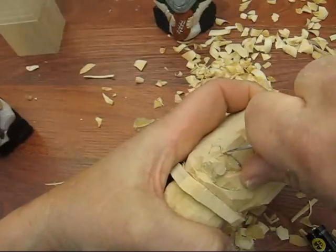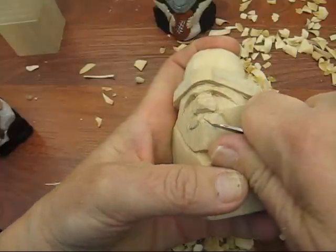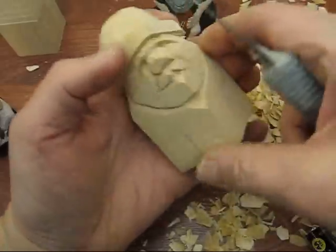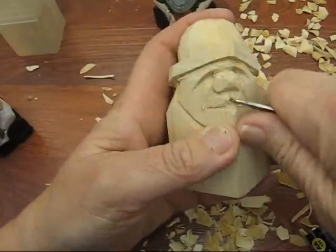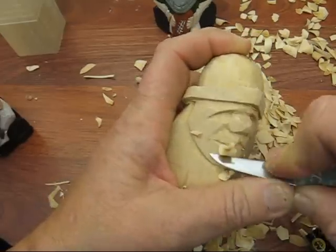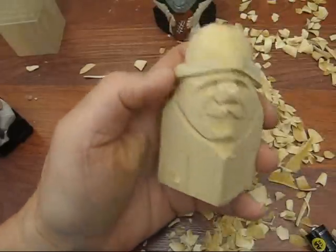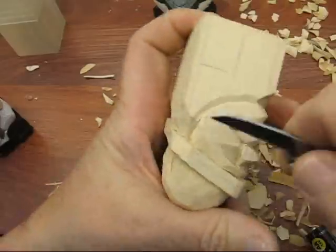Here's the top — we're going to just bring this down and around like so. I'm going to scoop this out a little bit here for the chin, and then bring that off a little bit, and bring down his head a little bit more.